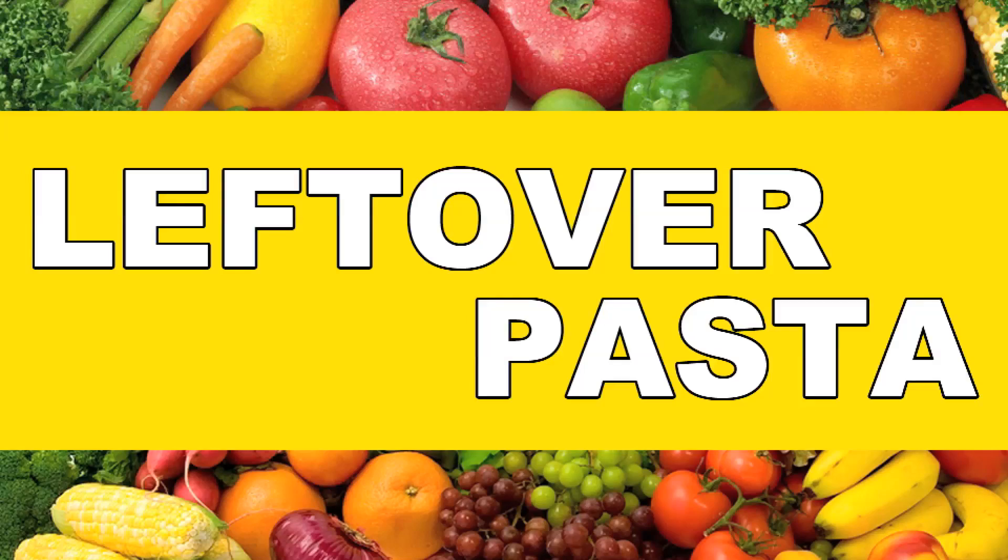Hi, welcome to Weekly Rations, where we show you how to live for a week every week. My name is Mark Franklin-Williams, and today I'm going to be showing you how to make leftover pasta.